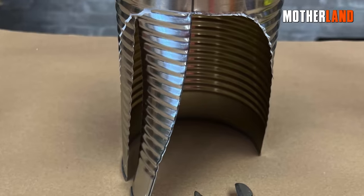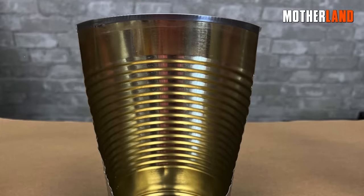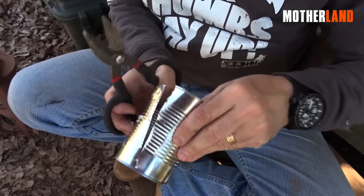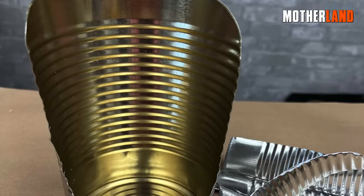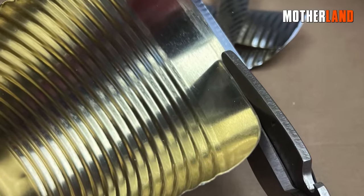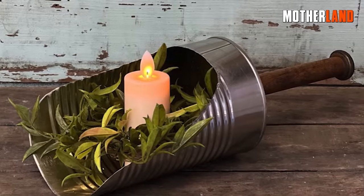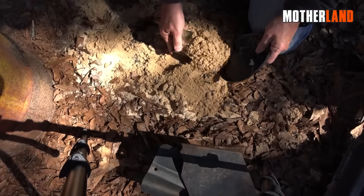This step involves some guesswork, and the tin snips will prove invaluable for achieving the desired shape. Once you've overcome the initial challenge, carefully assess the depth you want for the scoop, as the edges can be dangerously sharp. With the modifications complete, it's time to test the functionality of the newly crafted tool.